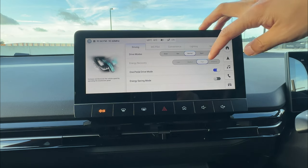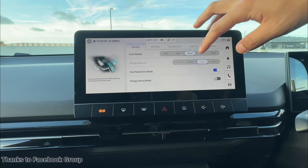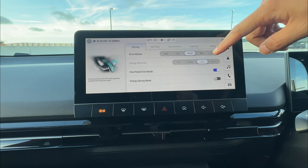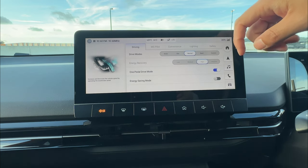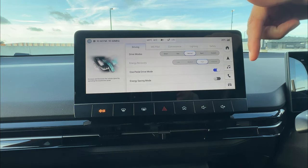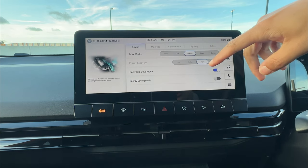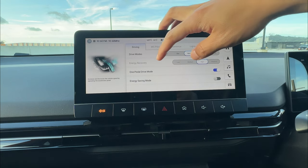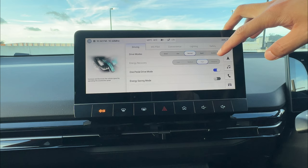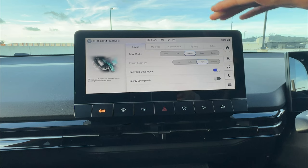The vehicle will listen to you even in one pedal driving mode. Also, unlike some other vehicles, MG did not design one pedal driving for reverse. So if you engage one pedal driving going forward, you'll come to a complete stop. But going backwards, you still need to use your brake to come to a complete stop. The same applies to energy recovery — reversing does not apply regeneration.